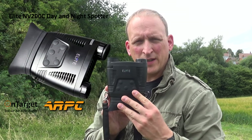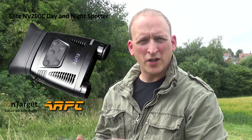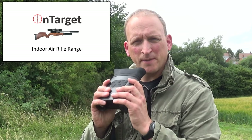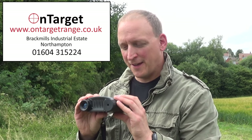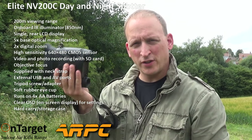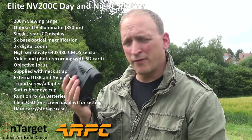A little while ago I did a review on the Nightfox Day Night Spotter. I've had that for about 18 months and it's been absolutely brilliant. Today I've got in my hands the Elite NV200C, which I've got on loan from OnTarget Range in Northampton. This again is a Day Night Spotter but it's probably about half the weight of the Nightfox.